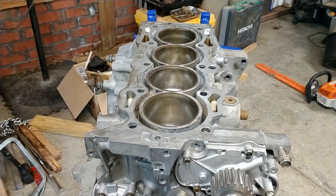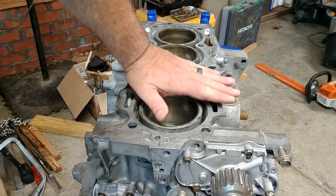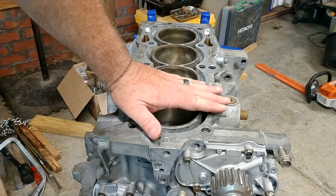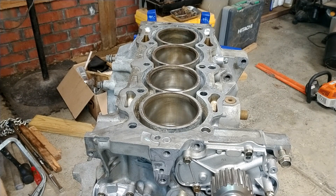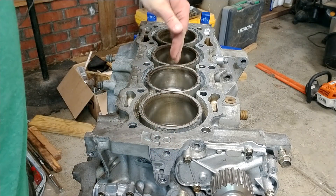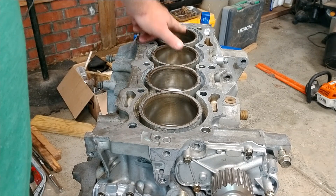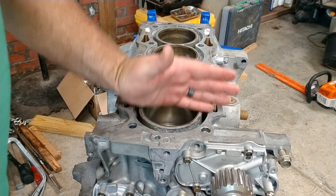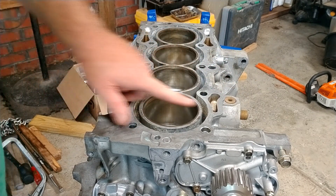When I first tore the engine down, one of the first things I did to make sure I wasn't dealing with junk was to check that the surface of the block was flat where the head mates up, and I did the same thing on the head. You'll put a straight edge across the top and check the clearances between these points, then lay that straight edge across like this and again check the clearances between each one.